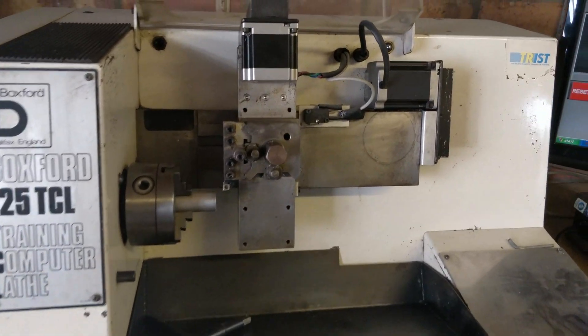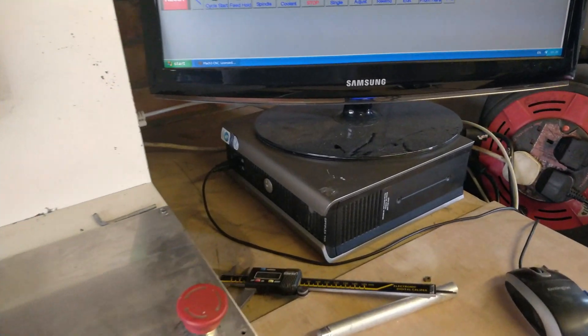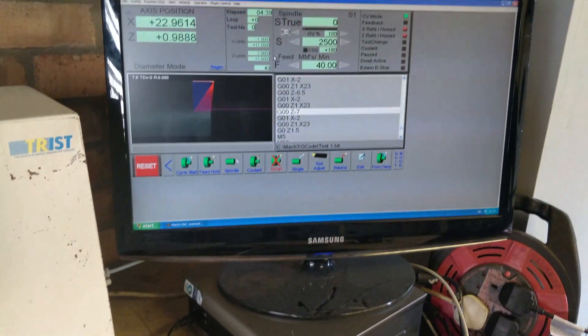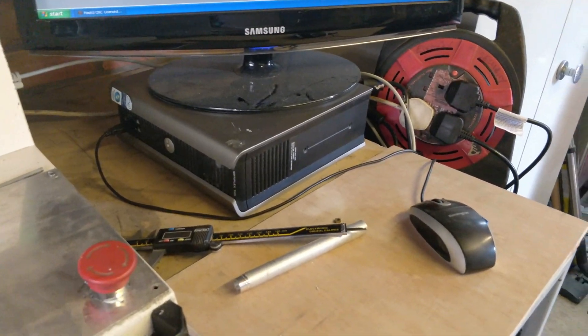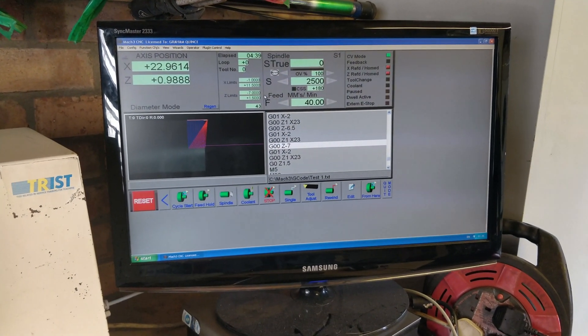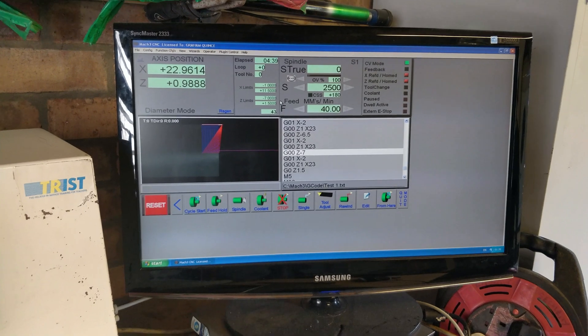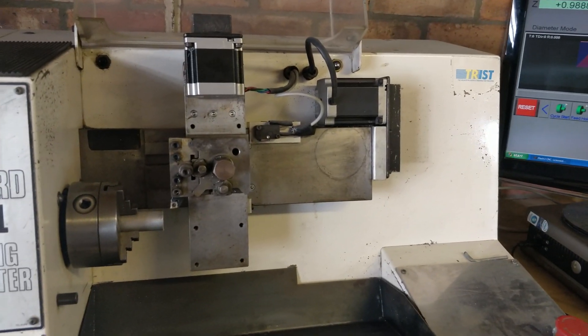I've got the Boxford lathe set up. It's previously been converted to work with the Mach 3 software with this particular computer. It is going to come with this particular monitor and keyboard. There's a replacement mouse — a brand new mouse going to come with it because that one's a little bit intermittent. The software is all working as it should. We're going to run through the slides on their fullest extent next.